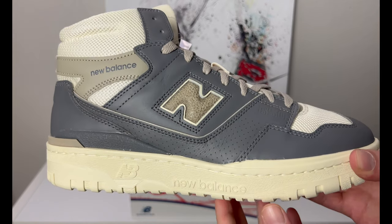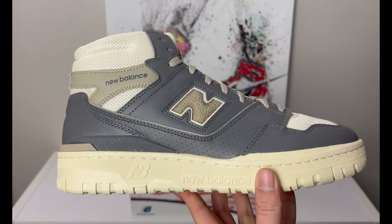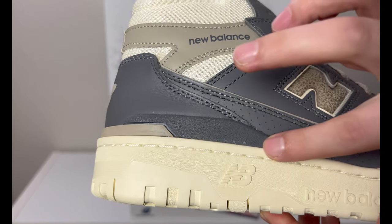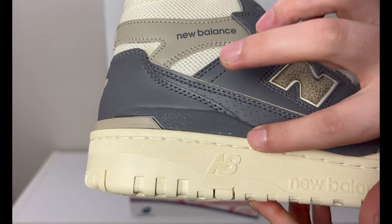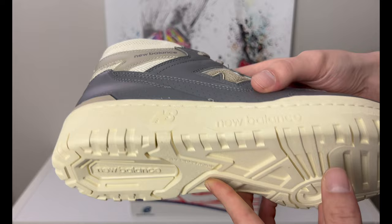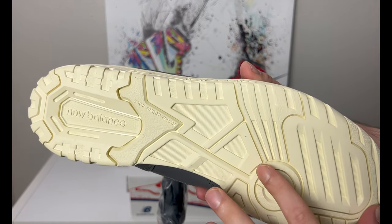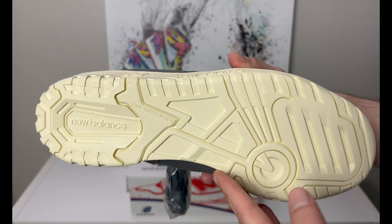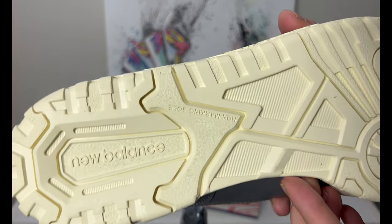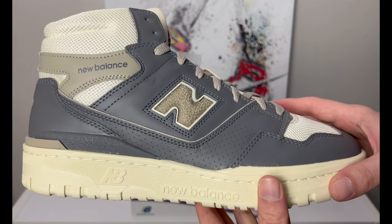This shoe has a vintage vibe to it — the midsole is kind of an off-white, meant to look aged. There's matching cream-colored stitching on the midsole. The outsole is pretty wild for the 650; it's got a lot of different patterns going in different directions — almost retro but futuristic at the same time. It has a non-marking sole with pretty good traction.